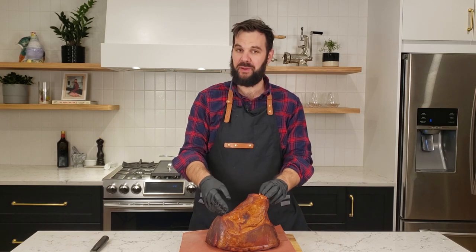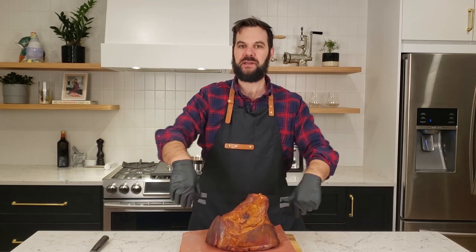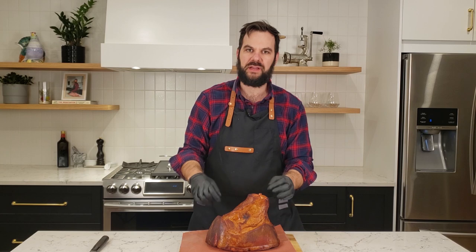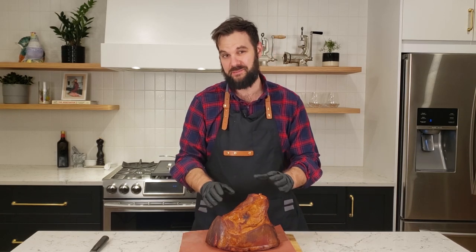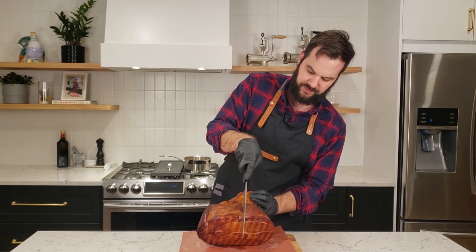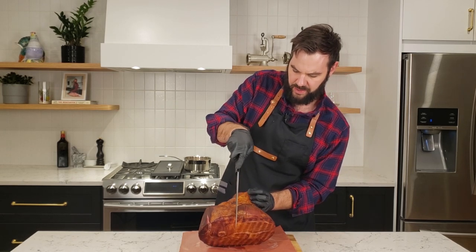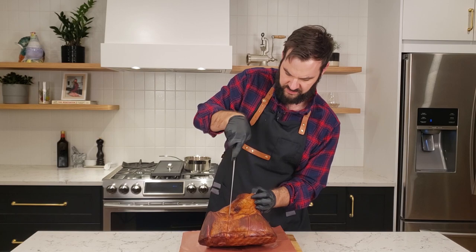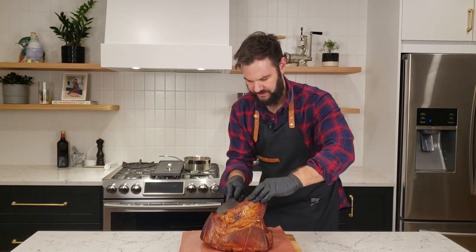This ham has come off of the Pit Boss 456D at about 130 degrees internal temperature. Now we're going to glaze it with our pineapple honey glaze. First I'm going to put some score marks in it — there's not a lot of surface area on the outside of a ham, so we want to increase it by making score marks to expose more of the inside portion to the exterior and get more of that glaze penetrating into the meat. We'll make some score marks in a crosshatch fashion, about half an inch down into the pork, roughly an inch in width, then go the opposite direction making half-inch score marks in concentric circles all the way around.